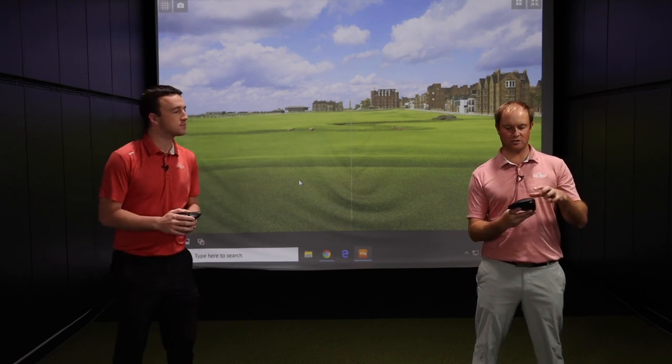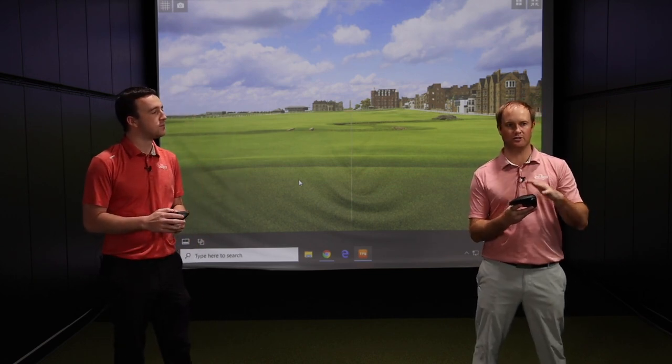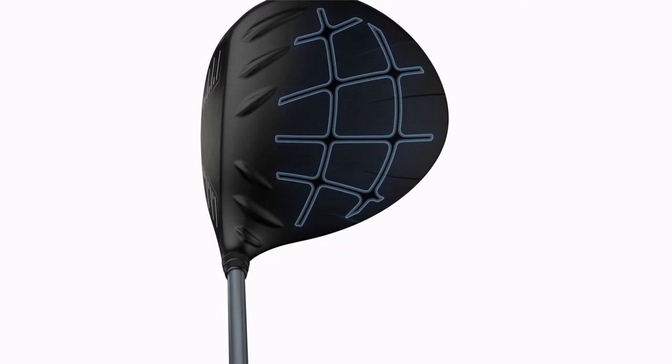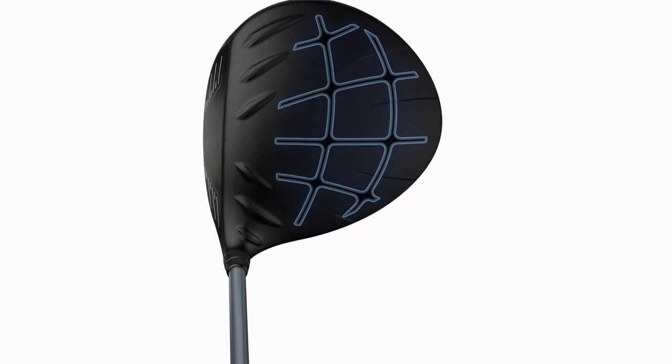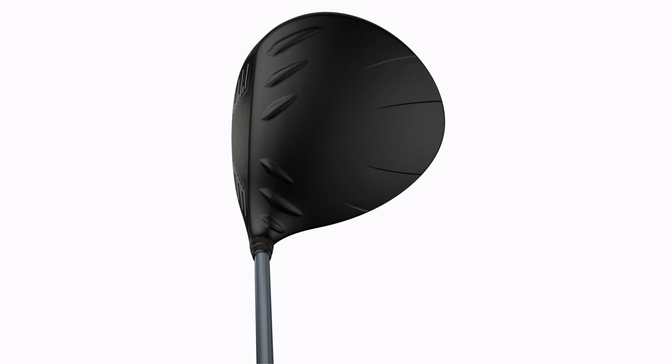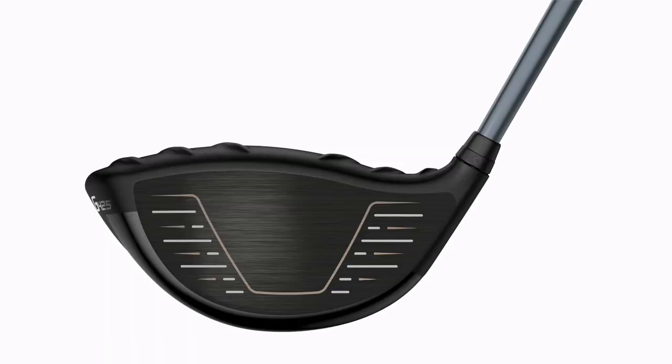Sticking to the top of the club — the crown — the ultra-thin Dragonfly crown has been refined. Essentially it saves some weight up top and repositions that weight to different areas in the club head, which is going to increase the MOI on the driver.